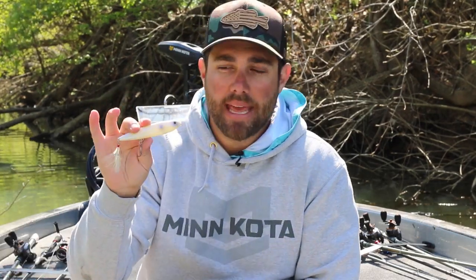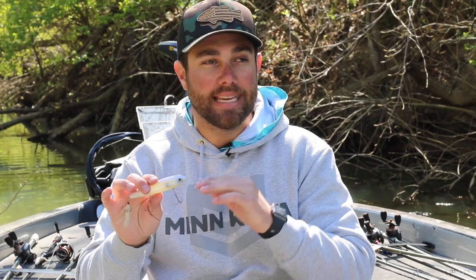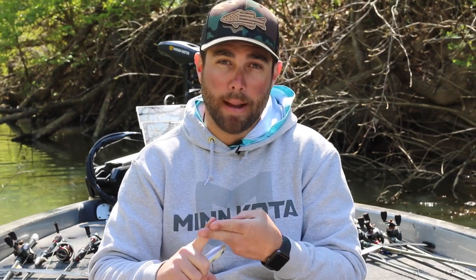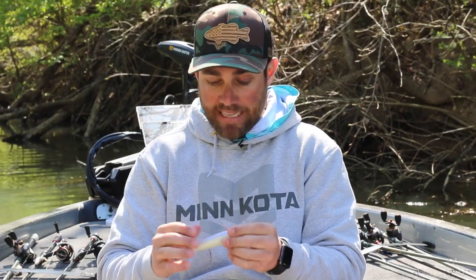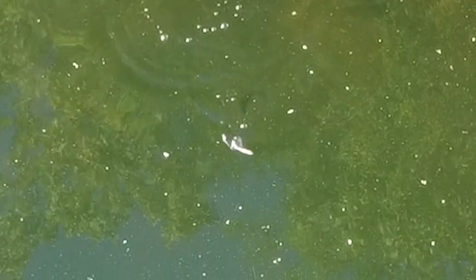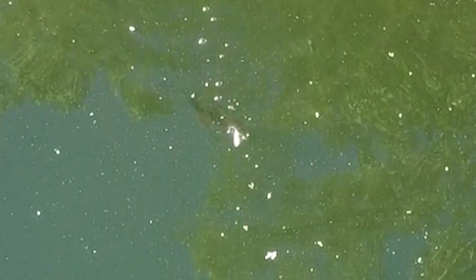The reason I pick up this topwater so much in the post spawn is that you'll have a shad spawn directly after the bass spawn, and one of the best ways to mimic a shad is with a topwater bait. The shad come up during low-light hours in the morning and evening and spawn on hard objects — stumps, rock, riprap banks. I'll parallel that riprap or rock bank and work the bait back and forth. If you see the shad, you're going to be able to catch bass.